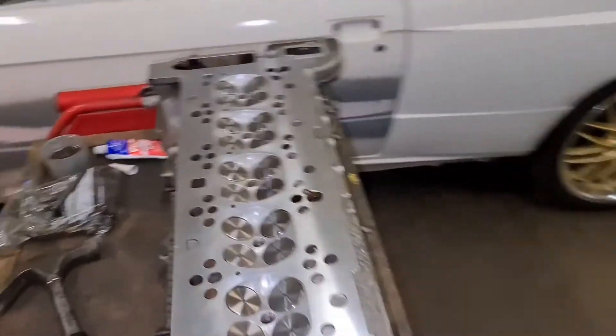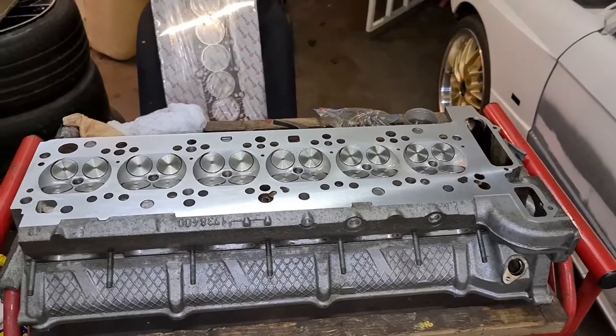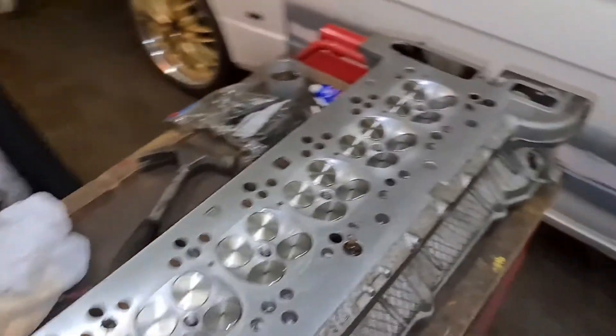We've got a freshly skimmed head. I've re-lapped all the valves, given them a clean, and also fitted new valve stem seals. I'm going to use new head bolts — not ARP studs, because they're over 200 quid, and as I said before this is a budget build, I'm trying to do it as cheap as possible. So I'm just using standard head bolts. Last time I did this it was an M52 block and I stripped the threads when trying to torque the head down, so that's why I decided to go for an M50 block — it's obviously a lot stronger.